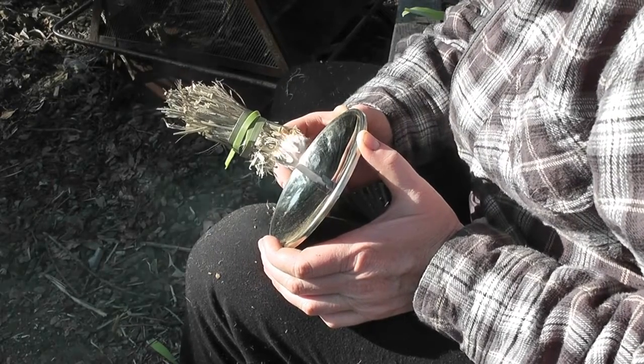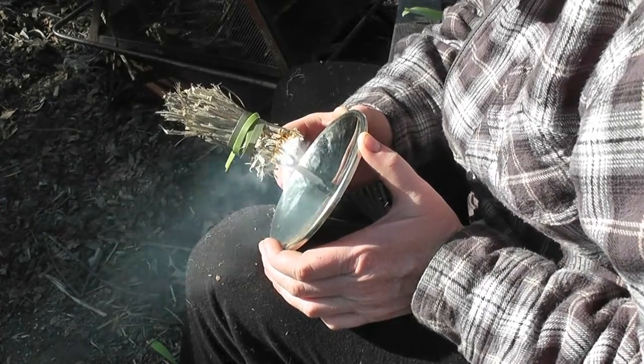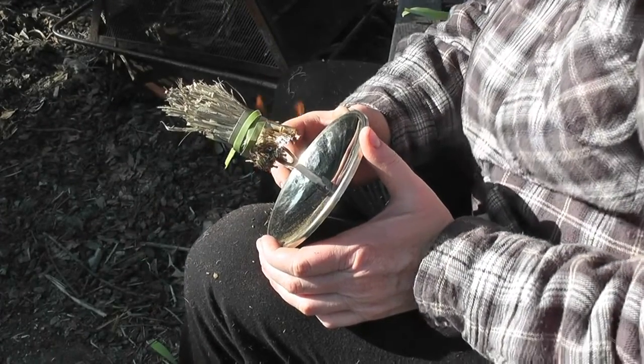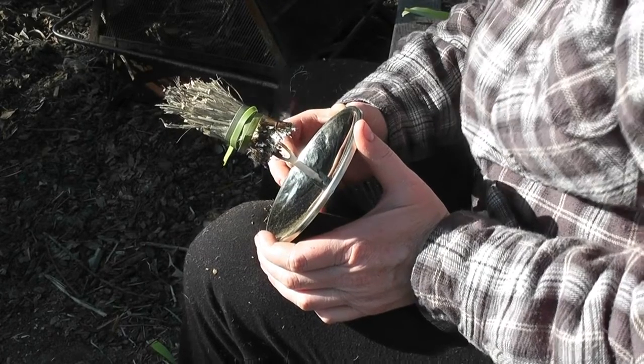After an elapsed time of about two minutes, enough light and heat was generated to cause the tinder bundle to smolder and then burst into flame. Looks like this test was a success.